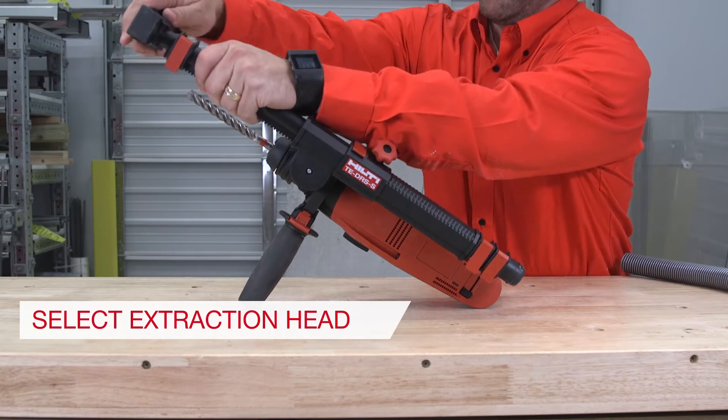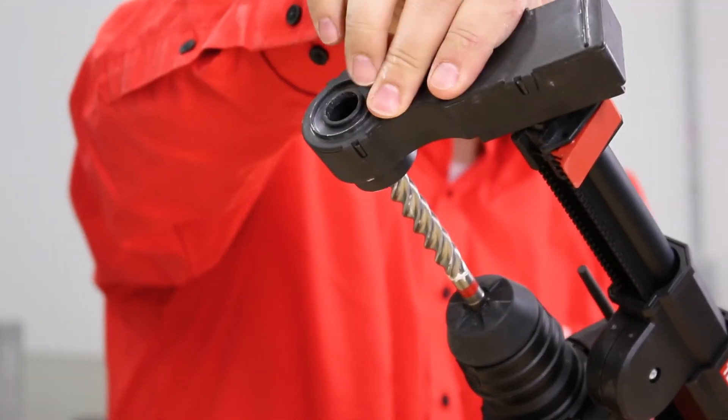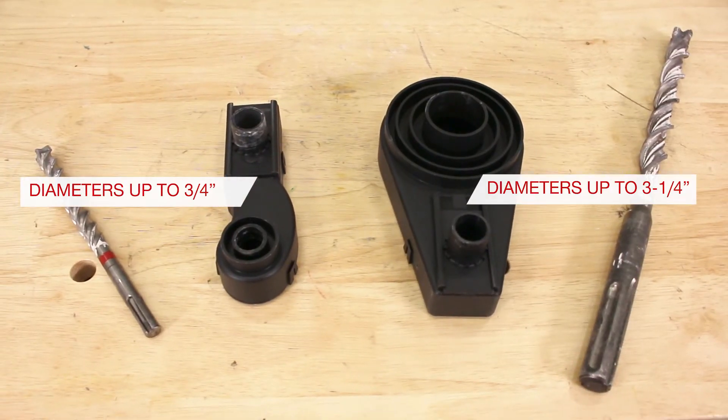Step 5: Choose the proper extraction head based on your bit diameter and fit the head to the front of the DRSS assembly. The small head is for drill bit diameters up to three-fourths of an inch, while the larger head is for diameters up to three and a quarter inches.